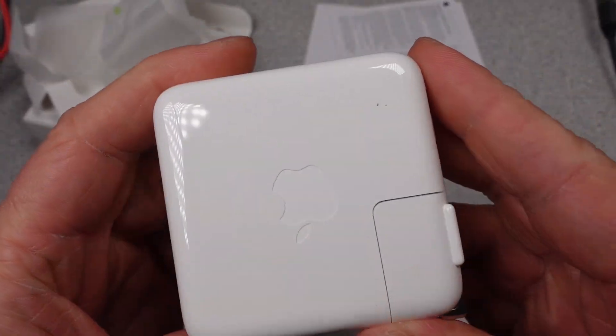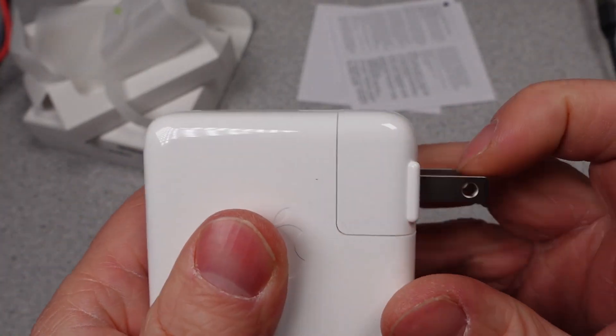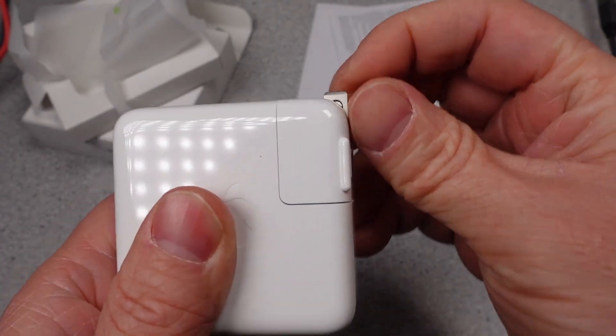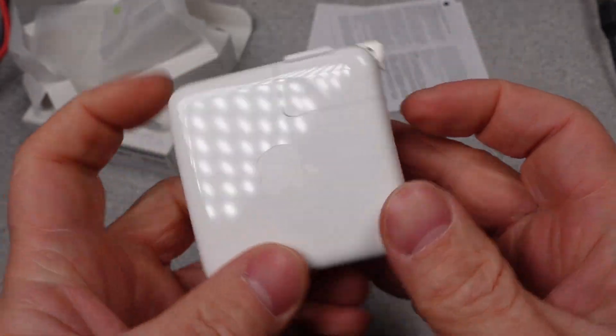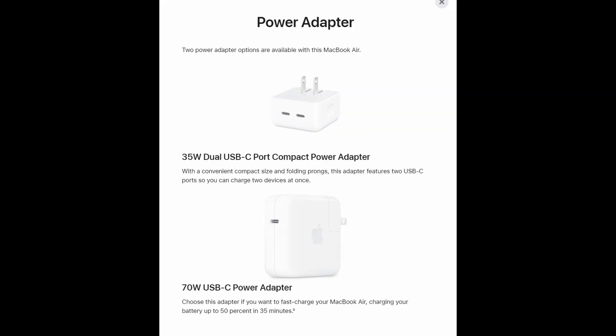There isn't much to see on the adapter itself — it almost looks identical to the others in the lineup. There is a difference when I put it up against the 67-watt adapter, though; we'll talk about that later. Looking around on the Apple webpage, it looks like this adapter is offered as a faster charging option for those with the MacBook Air and as a standard offering for those with the 13-inch MacBook Pro.